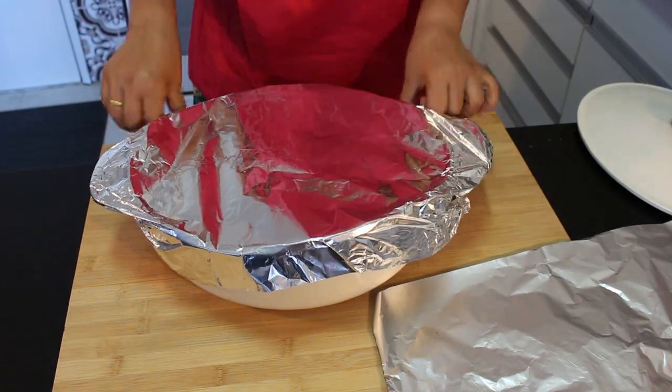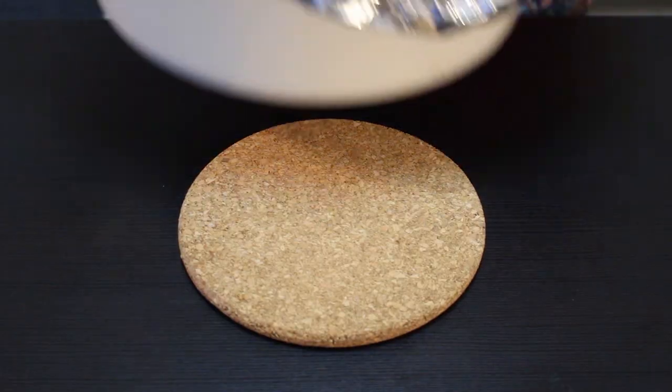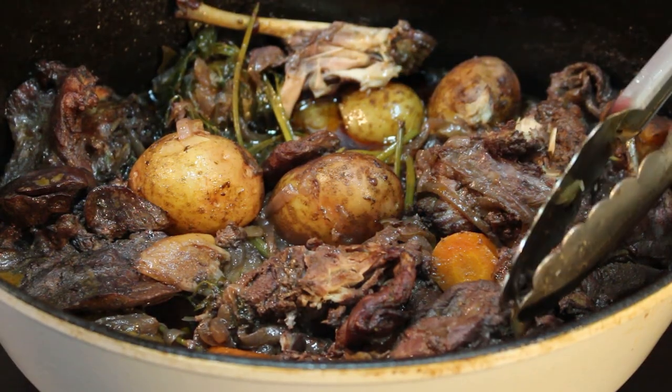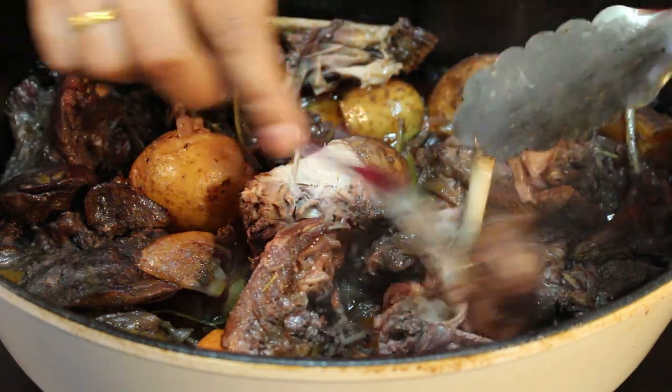Let's cover it with foil — I am not going to use the lid. Now let's put it into the oven. My kitchen smells so nice. Let's take the meat out. Wow, look how fluffy this meat is — smells delicious! I cooked it for two hours; it always depends on your oven temperature, so I suggest you check it a couple of times. What we want is the meat falling apart from the bone — mine is ready. So let's enjoy.